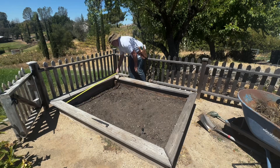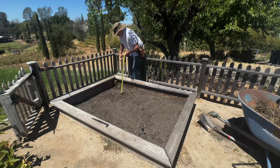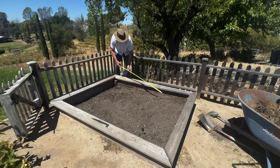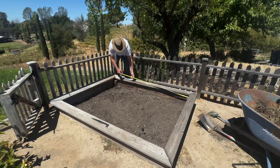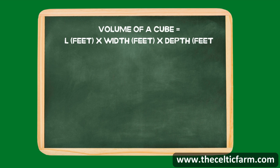For example, let's say our garden bed is six feet by four feet by one and a half feet deep. To calculate the volume of soil needed, use the formula: length times width times depth. For instance, 6 times 4 times 1.5 equals 36 cubic feet of soil. This is the total volume of soil you'll initially fill your bed with.